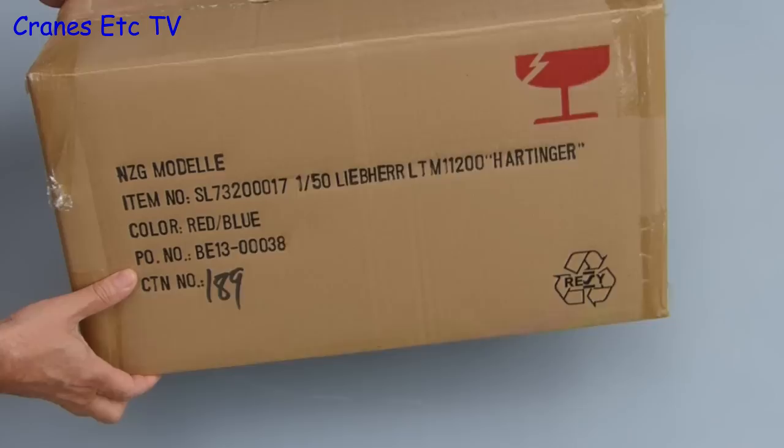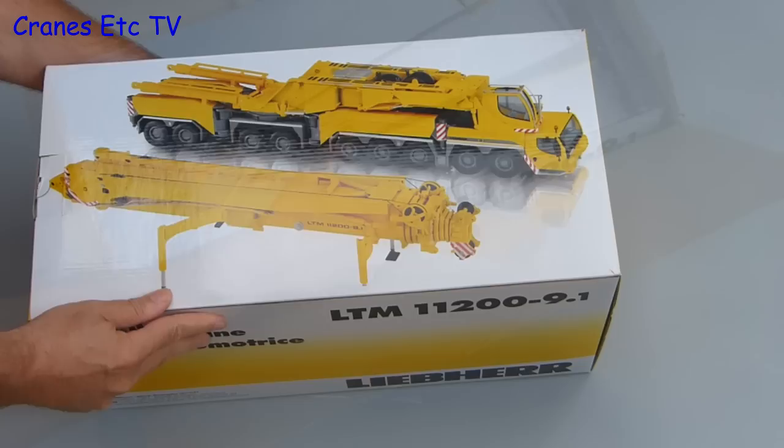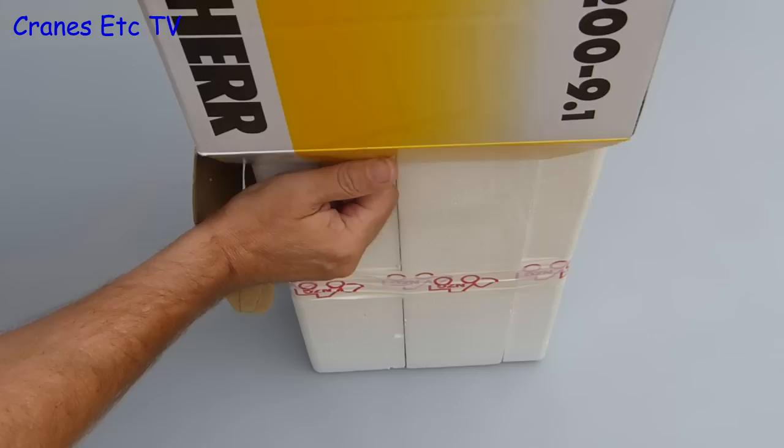For this review we revisit one of the great crane models. It's the Liebherr LTM 11200 and it's in the colours of Hartinger. Hartinger Kranbetrieb is a German company. Also later in the review we'll look at the extension kits for the Liebherr 11200 model. To start with we'll look at the crane and it comes in a Liebherr branded box.